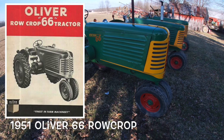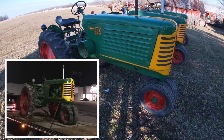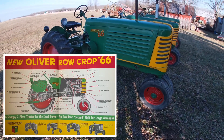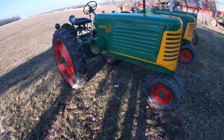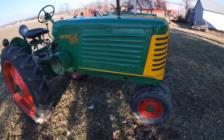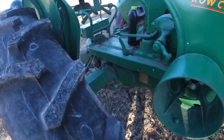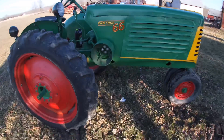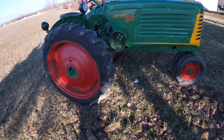This is a 1951 Oliver 66 row crop. I got it from the same guy I got the five-speed 60 from, just a lot of years later. I'd done some trading, sold some hit-and-miss engines, ended up with a John Deere MT, and traded that tractor plus a garden tractor for this one — so I finally completed my set and got rid of a John Deere, which is always a good day. It has the full frame stripe, which they discontinued later on, and band brakes rather than disc brakes.